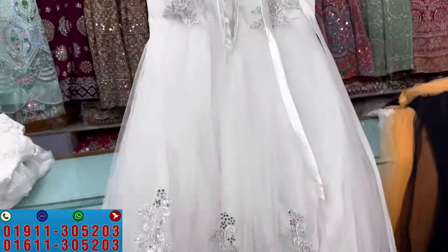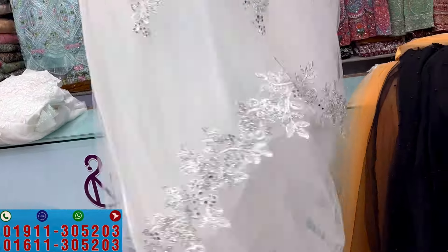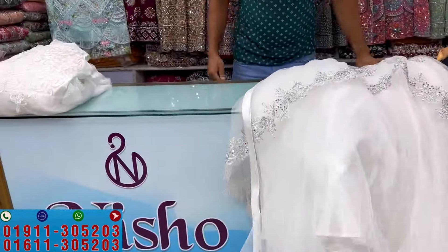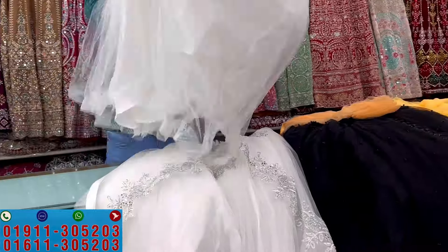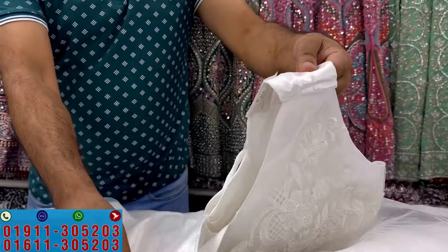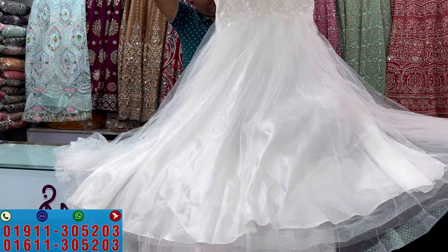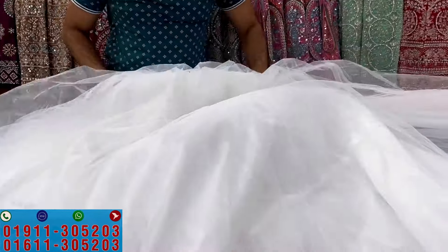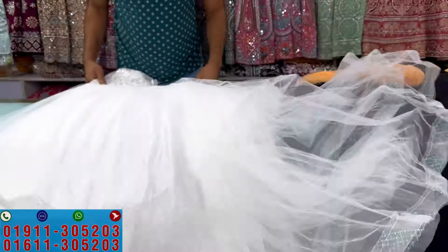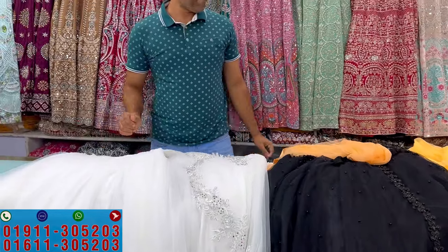The prices range from $400 to $50,000. The last one is $10,000. Prices go up to $60,000 and $30,000 for certain designs.